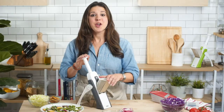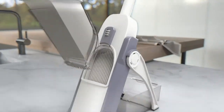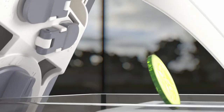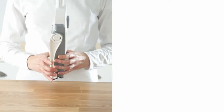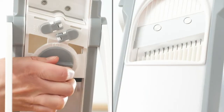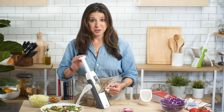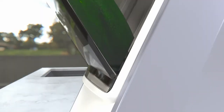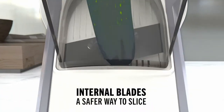Now, with the Safe Slice Mandolin, you can have all the benefits of a mandolin without any of the danger. The Safe Slice Mandolin provides a safer way to cut like a pro. Simply open the stand until it locks into place, and then dial in the cut you want. Our design prevents your fingers from ever going anywhere near the blade, making this mandolin the safest option for an expert slice.